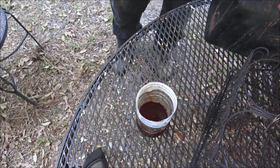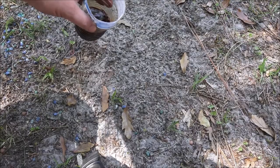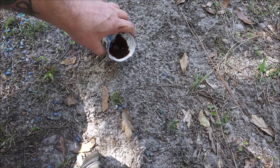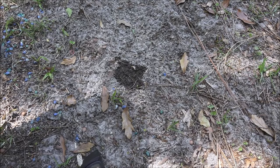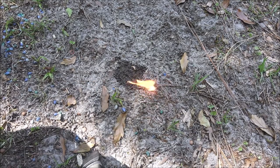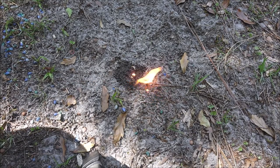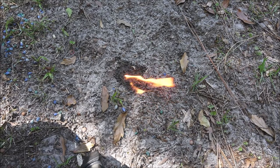Pour some out over here and let's see if we can get it in the light. It soaks right into that sand. It lit! But remember — it's still gas. Even though it's old gas, it's still gas.